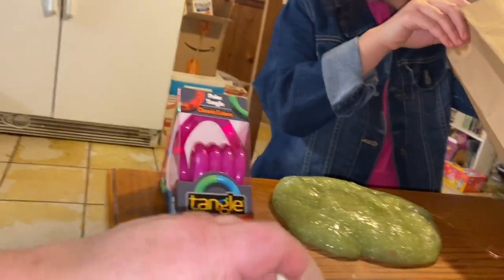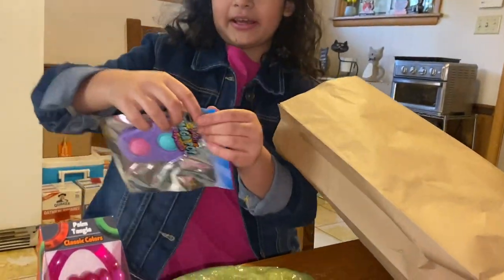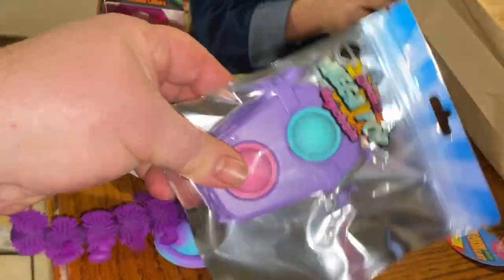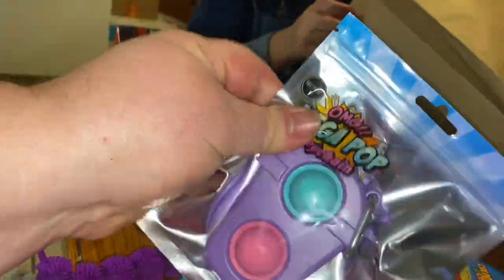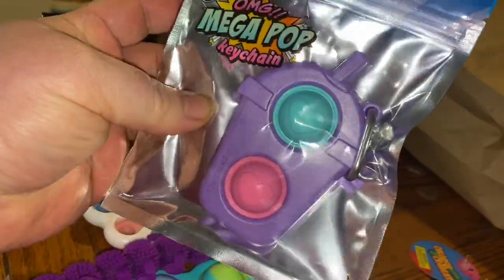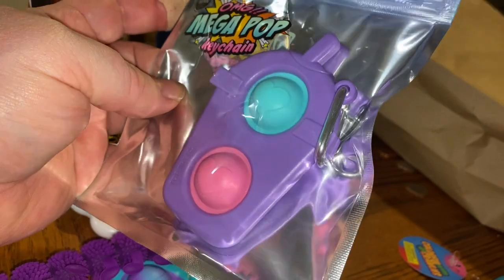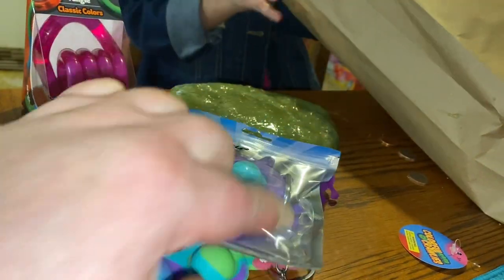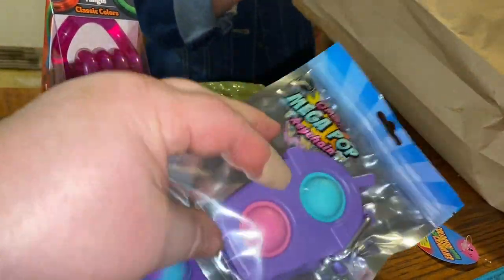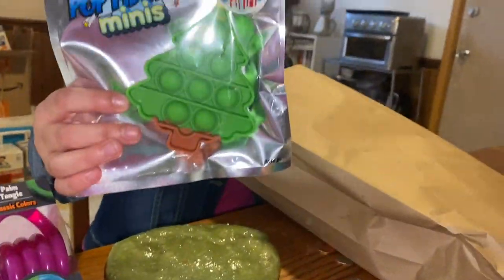The next thing I bought from Knowledge Tree is this — it has a little hanger to put on your backpack or purse. And the next thing from Knowledge Tree is a mini puppet — a mini Christmas tree puppet, for Christmas.